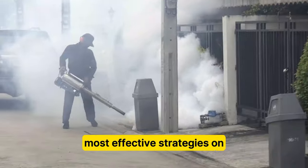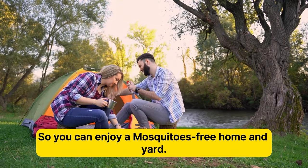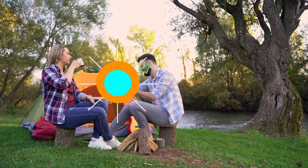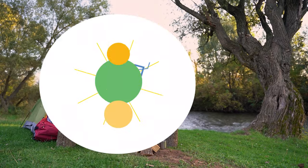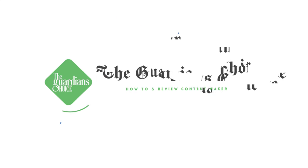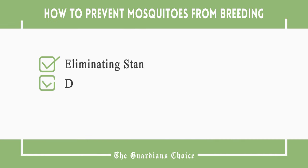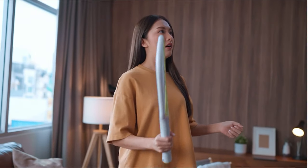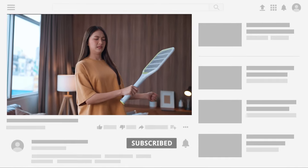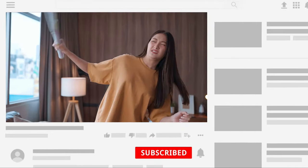We're going to talk to you about the most effective strategies on how to prevent mosquitoes from breeding, so you can enjoy a mosquito-free home and yard. Welcome to The Guardian's Choice. This video will tell you how to eliminate standing water and deter and kill mosquitoes. Follow all the steps in this video for the best results, and don't forget to subscribe to get all the household tips and tricks you don't want to miss.